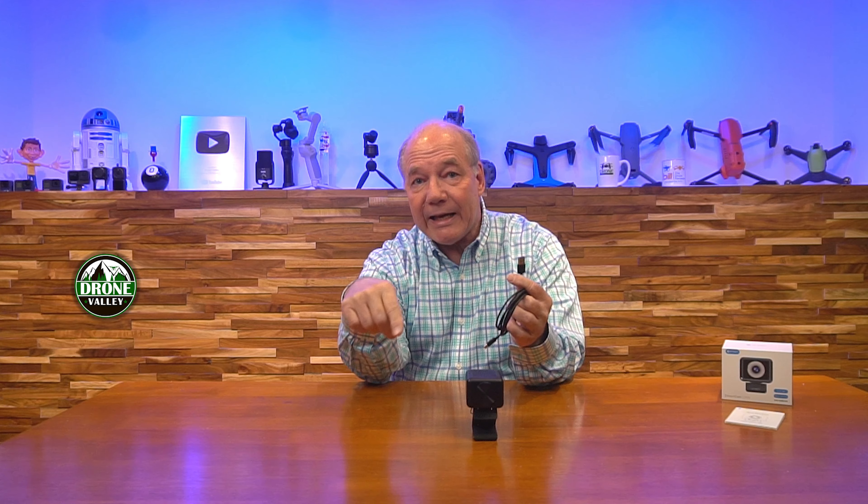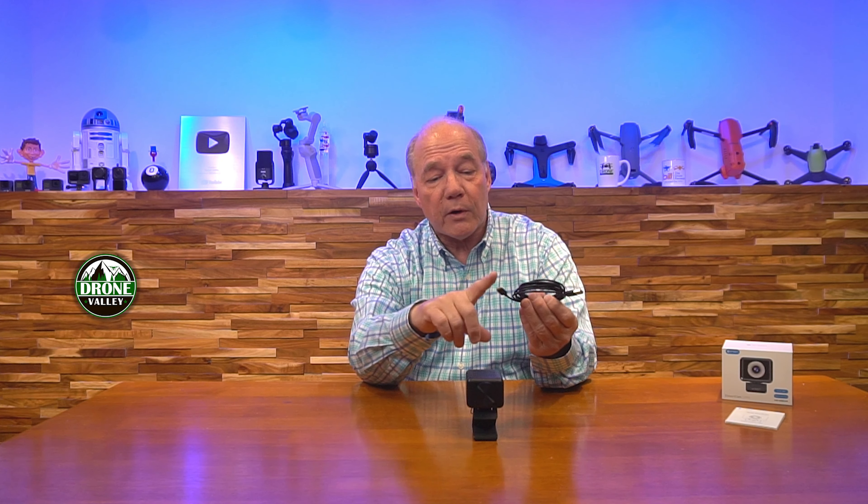It's plug and play simple. You have a USB-A connection on one end and a USB-C connection on the other. The USB-A end plugs into any available port on your computer, laptop, or device, and the USB-C end plugs right into the back of the unit. You can also use a standard USB-A to USB-C cable you already own, or a USB-C to USB-C cable if that's the connection type you need — but the USB-A to USB-C cable is what's included with the kit.